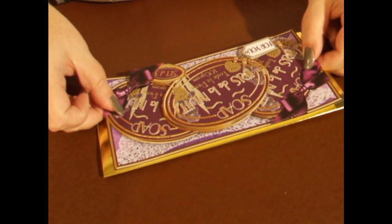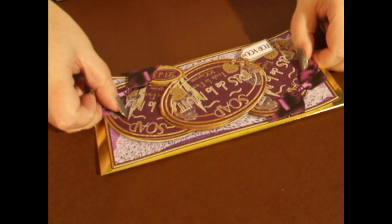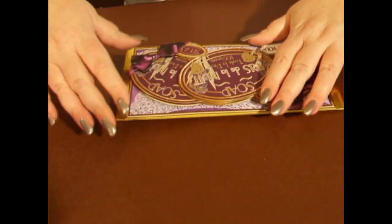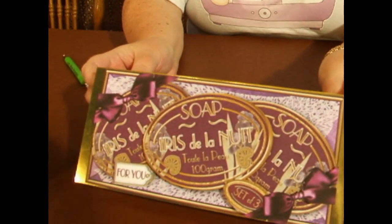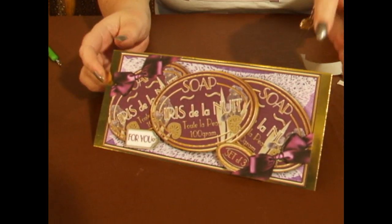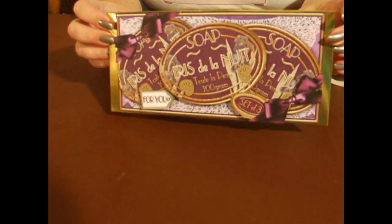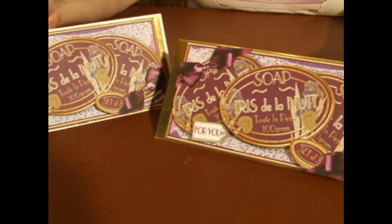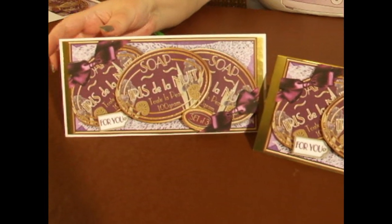Try and centralise it, press it down like so, and there — that's your finished card. You can see the layers in the decoupage, and that's the one we were showing as a sample at the beginning.